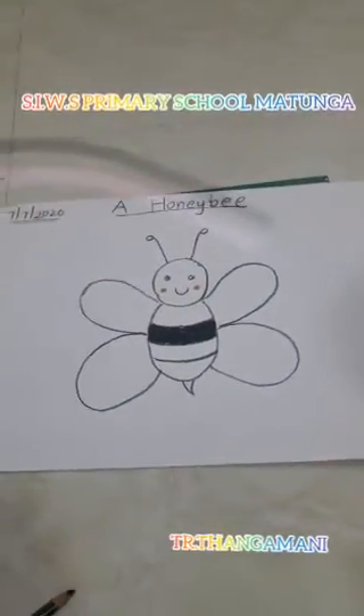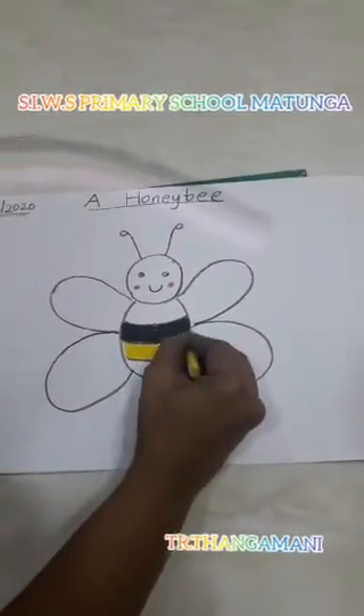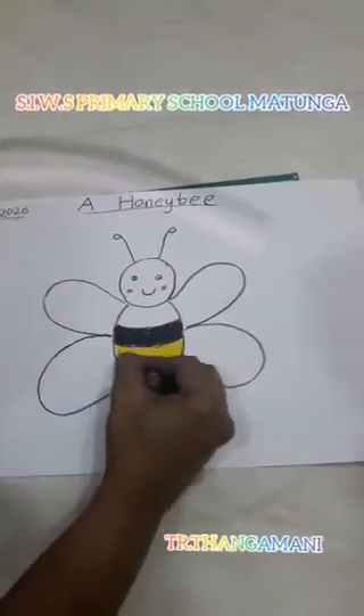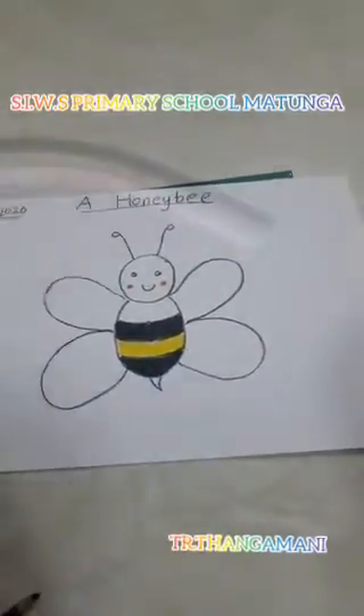Yellow, black, black. See there, the color should not come out. Now, in yellow.